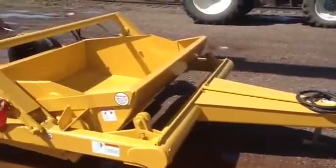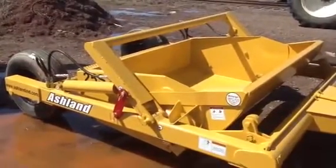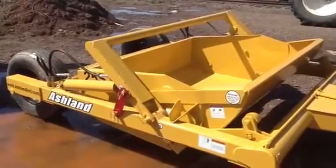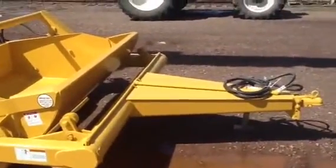Hello, I'm Randy. Basically what we're looking at is a two and a half cubic yard dump style scraper from Ashland. It's a 2012 model, brand new model. And I want to describe a little bit what we have here.